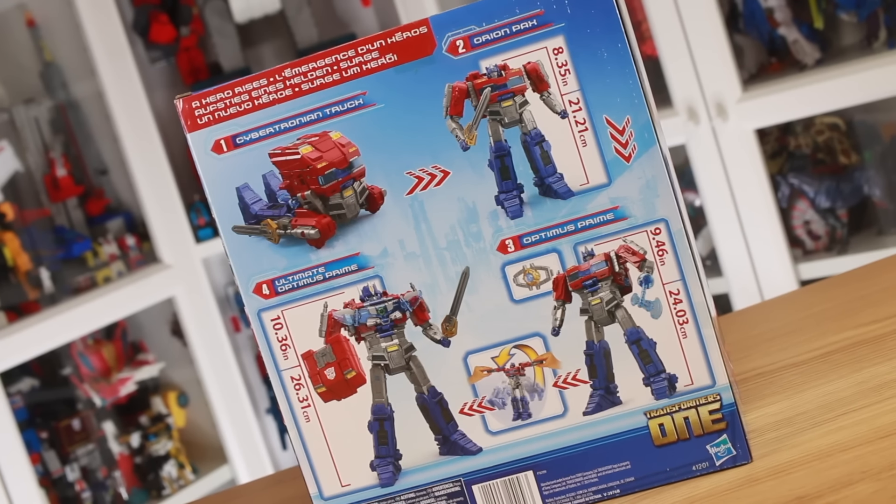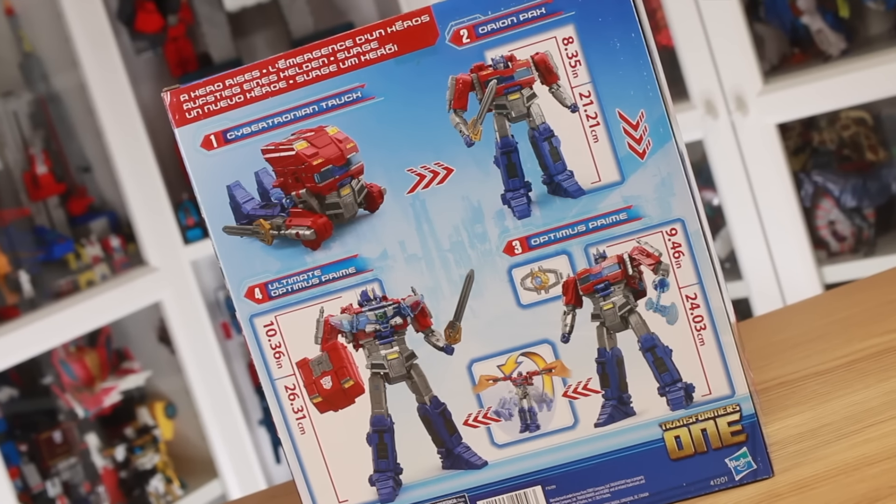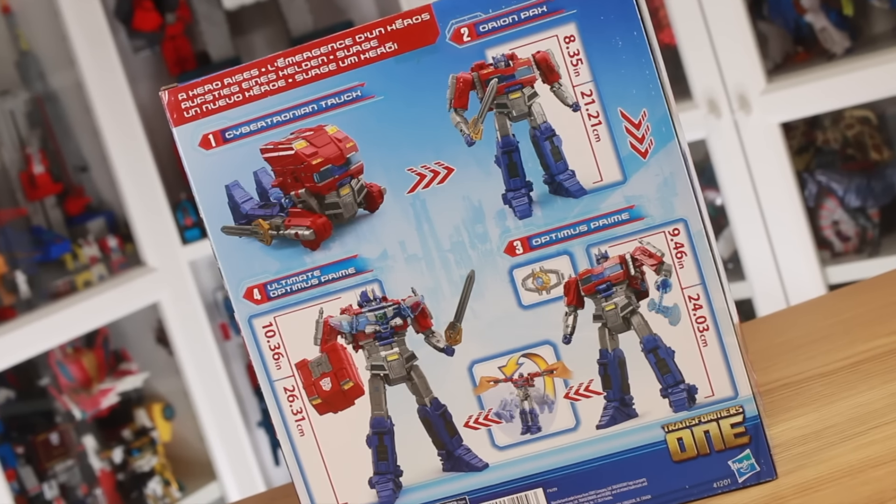Especially as it has no less than four separate modes — three robot modes, but still, it counts. And a very unique transformation. And of course we'll be doing some comparisons with the Studio Series toy, the Mainline Deluxe, and the Ultimate Energon version.